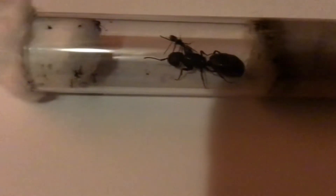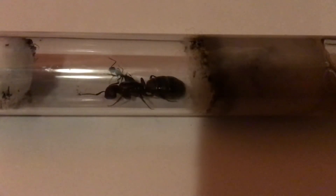Now we have my Camponotus pennsylvanicus queen. She's actually one of the many that I have and she also happens to be the dirtiest. Her water store somehow got really dirty and she also just made a mess of the whole place.